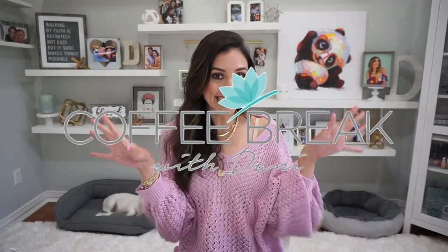Hey guys, welcome back to my channel. If you're new here, my name is Dani and this is Coffee Break with Dani where we cover lots of random topics. This is actually a very highly requested video. You guys know that my favorite shoe in the entire world is the Converse Shoreline.